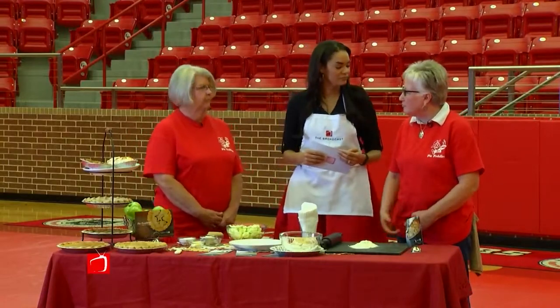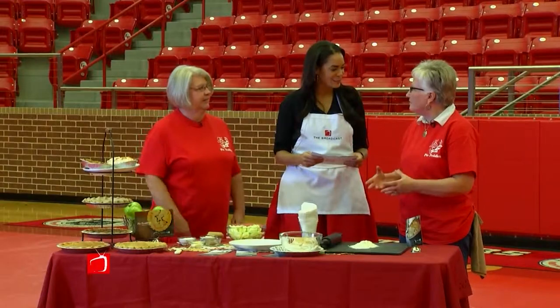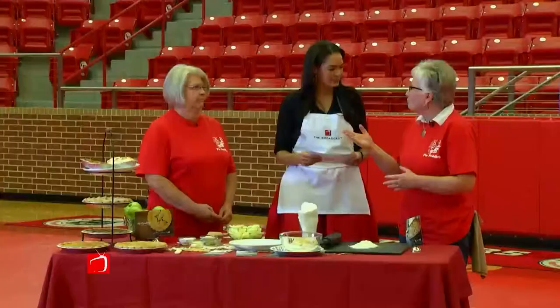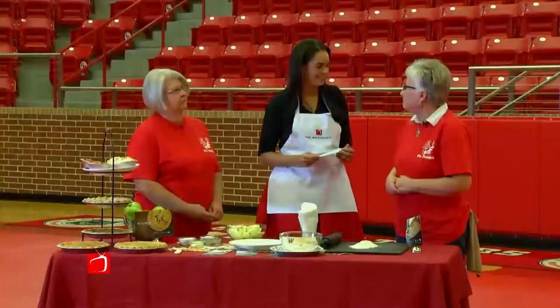Well, we were teachers and we knew someday we'd need to retire, and we wanted to retire before everybody said, when are they gonna retire? So we decided let's try to do something, and pies came to mind. When we first started, we were inside Rhonda's cousin's store and we had eight pies. Now we have 13 or 14 on the menu.